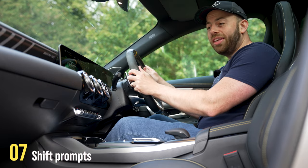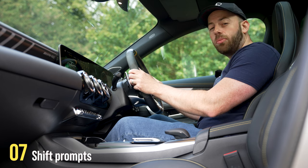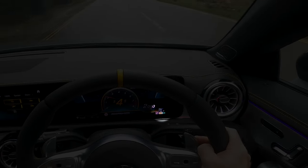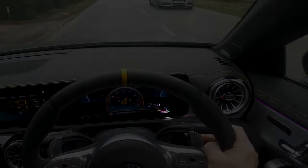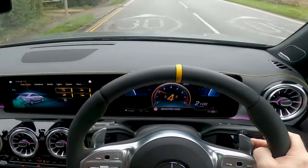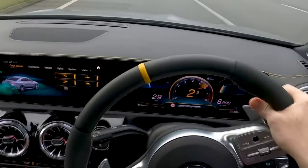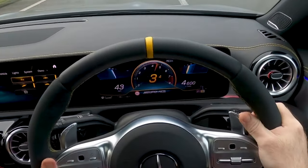Every car is slightly different, but they'll all have a system of telling you when to change gear. In this Mercedes, for example, you'll see down here in the corner, next to our gear number, is an arrow appearing to tell us when to go up or down a gear. In this particular car too, the whole screen is going to flash red if we don't shift in time.